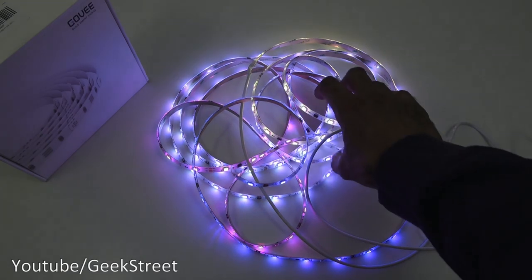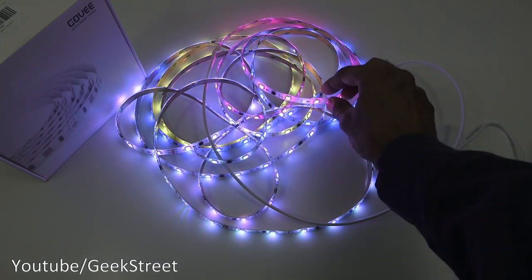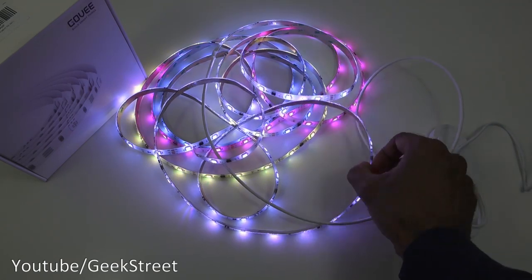Simple as that to use — it works standalone. You can see multiple colors appearing straight away.